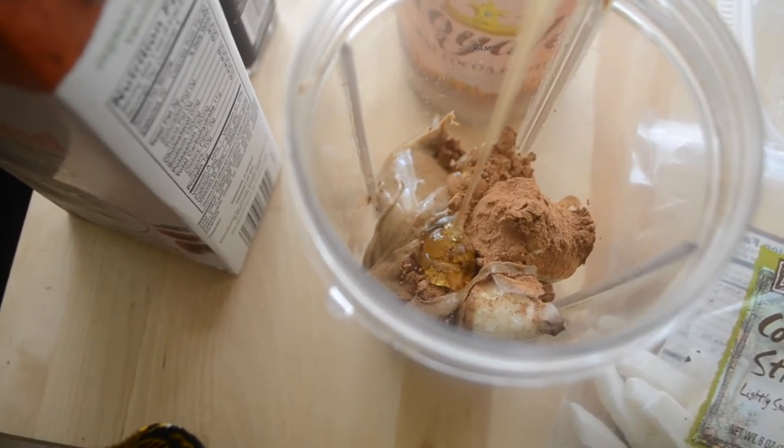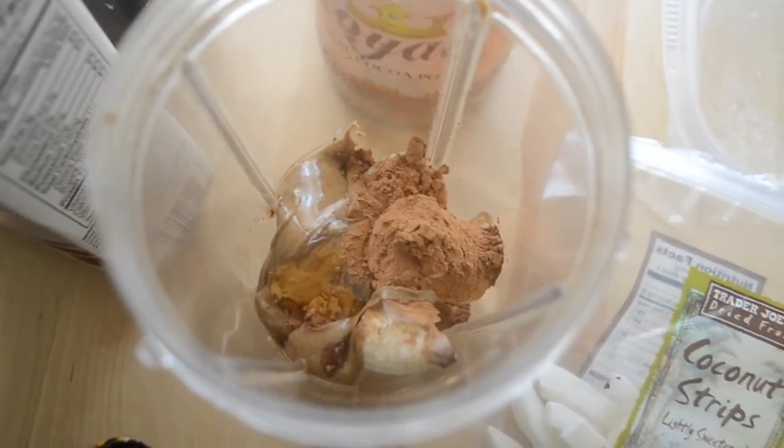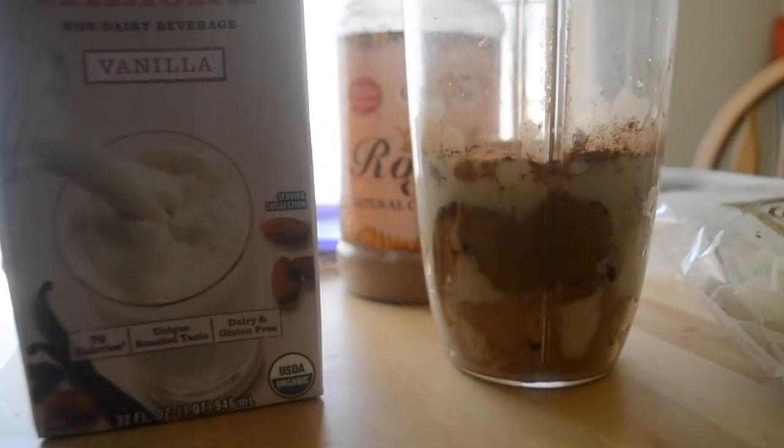Now I'm adding the honey. As you guys can see, I don't use measuring cups — I kind of just go with the flow and do whatever feels right. I added the milk and I didn't add too much; I wanted it to be nice and a little thick.